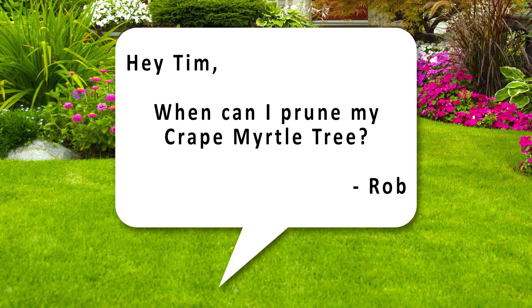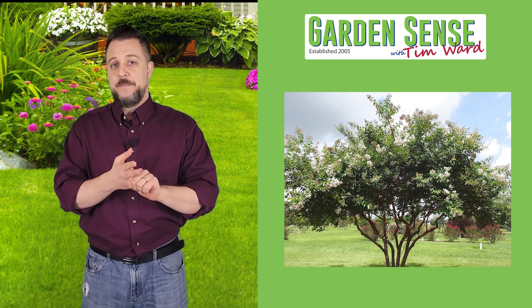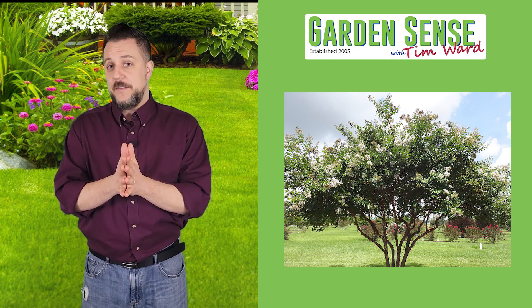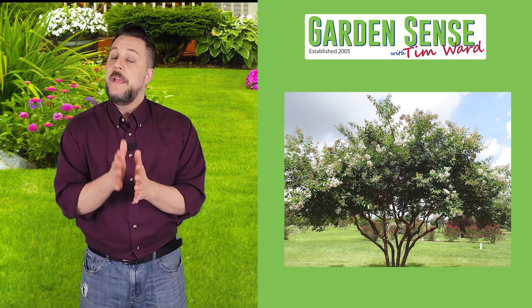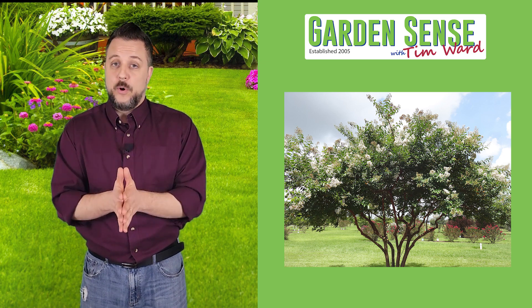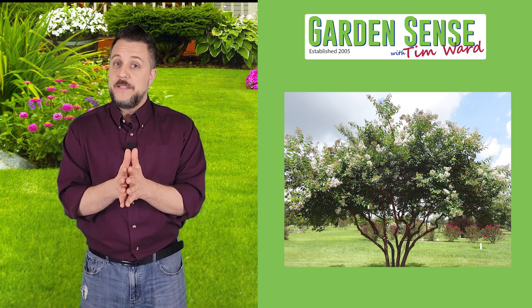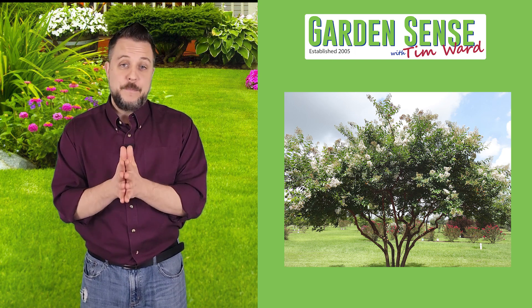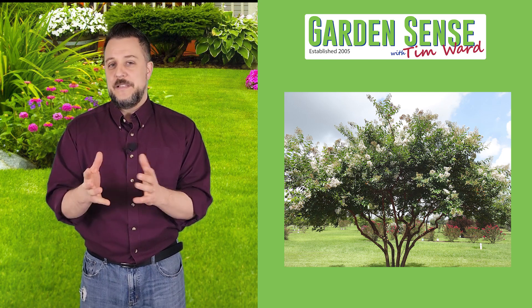The next question is from Rob: when can I prune my crepe myrtle tree? If you're pruning off dead or diseased branches, you want to do that as soon as you notice it, regardless of the time of year. If you're pruning for size and shape, you really need to do it when the tree is dormant. We're hitting that time of year where some trees are going to start budding, so if there are no buds on the tree yet, you can safely prune it. If you're noticing those buds, let it go unless you see a dead branch or disease.